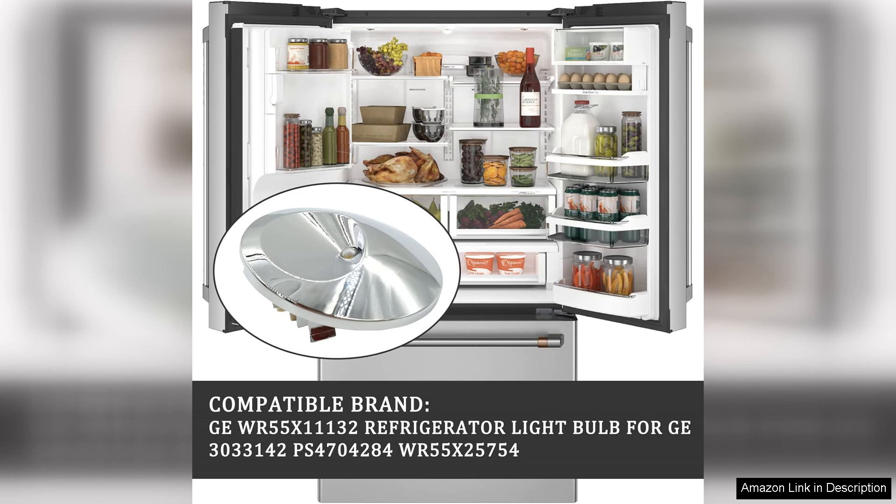Unlike traditional bulbs, these LEDs produce minimal heat, ensuring that the refrigerator's temperature remains stable and that food stays fresh.